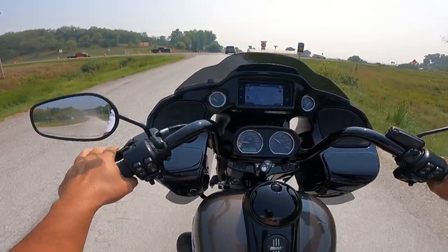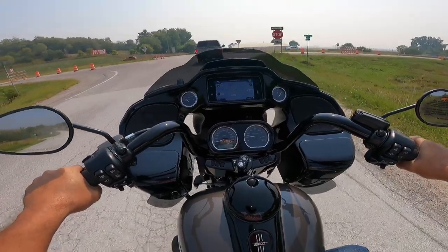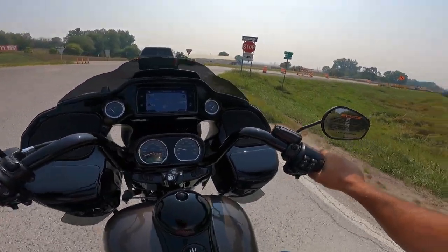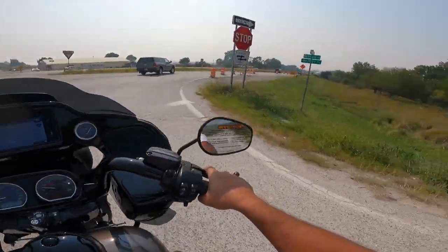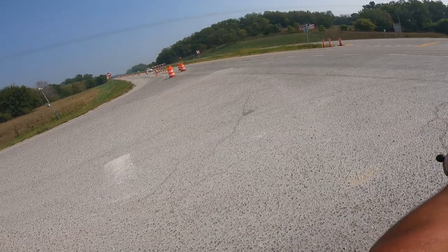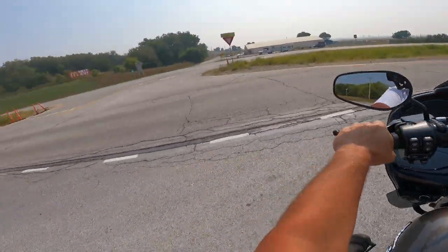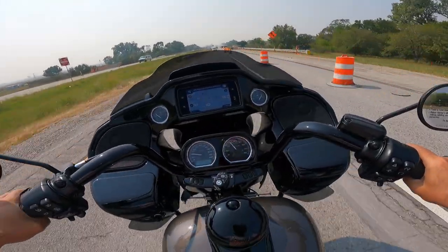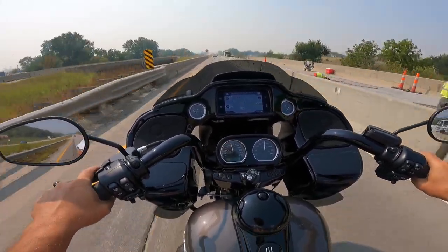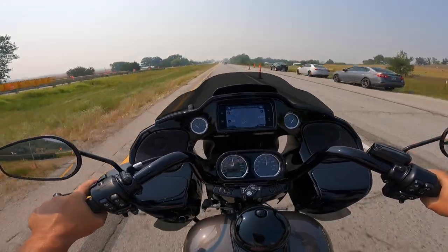The arm effort is way down on this compared to other ones I've ridden, and I wonder how that is. This has a 19-inch tire on the front and 18s on the rear — they went from 16s before to 18s now. This is where we usually try to see how fast this thing will go, but we've got road construction today, so we'll take it easy.